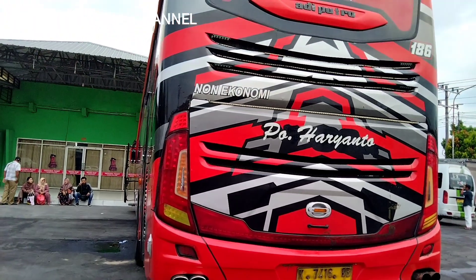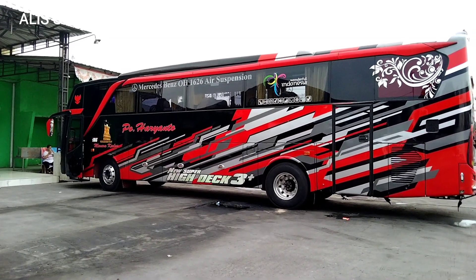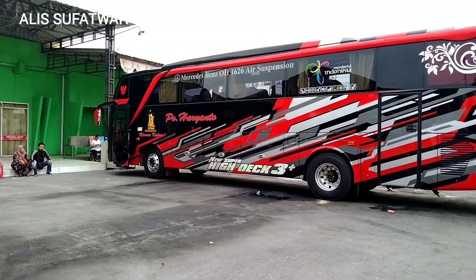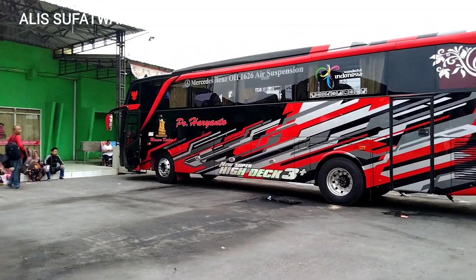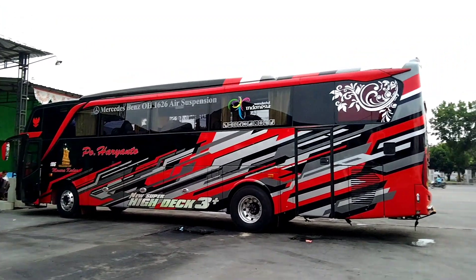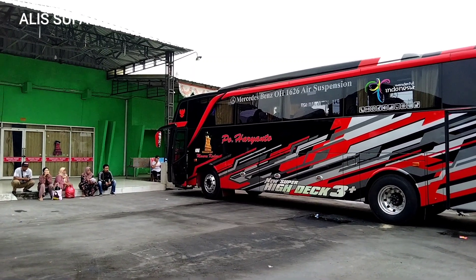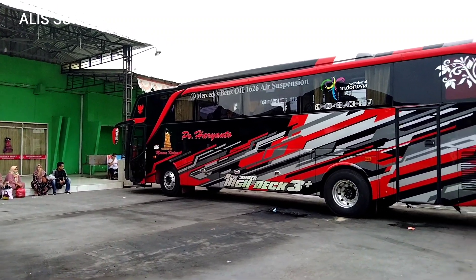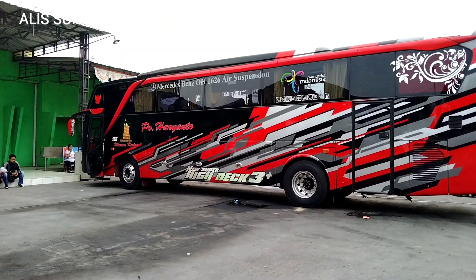Untuk tampilan dari belakang ya temen-temen. Nah ini untuk tampilan dari sebelah kiri armada 186, tidak jauh berbeda dengan bodi sebelah kanan. Ada Menara Kudus, tulisan Ofrianto, stiker batik Mercy. Terus di atas pintu slide ada stiker Garuda warna merah. Sudah itu aja untuk tampilan dari armada 186 ini.